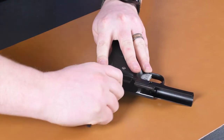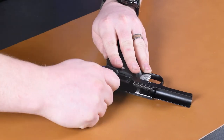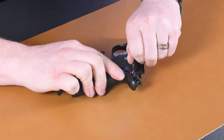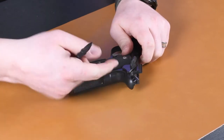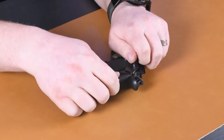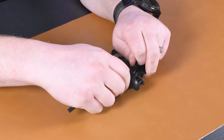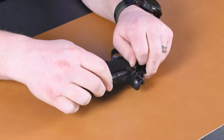Use a twisting motion — not really a prying, but more of a twisting motion — it'll help start loosening things up. You can also wiggle the safety up and down a little bit as you're prying to help remove it. There's also a small lip on the back of the frame in between the safety and the frame, so as you're wiggling it and pulling up, try to get the Armorer's tool in there and slide it up.